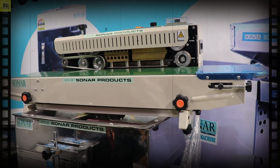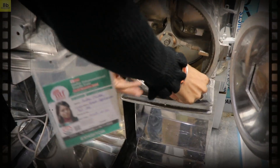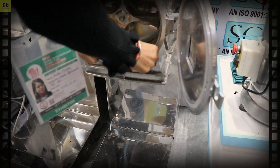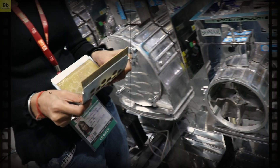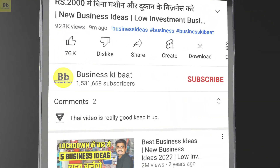We have packaging options from 100 grams to 2000 grams. We have these granules — all the granules are mentioned and they are the same.